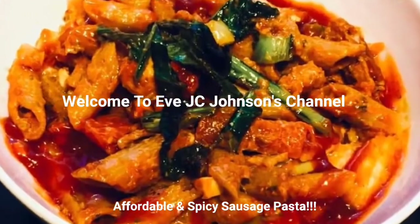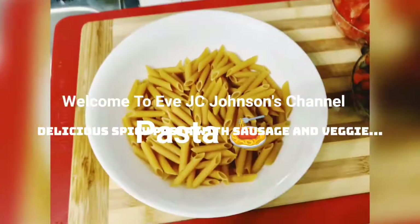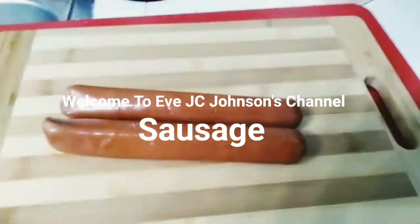Hello guys, how are you doing? Hopefully you are doing awesome today, and if you are not, I pray God gives you a better one. So today we're gonna have a little pasta with sausage.